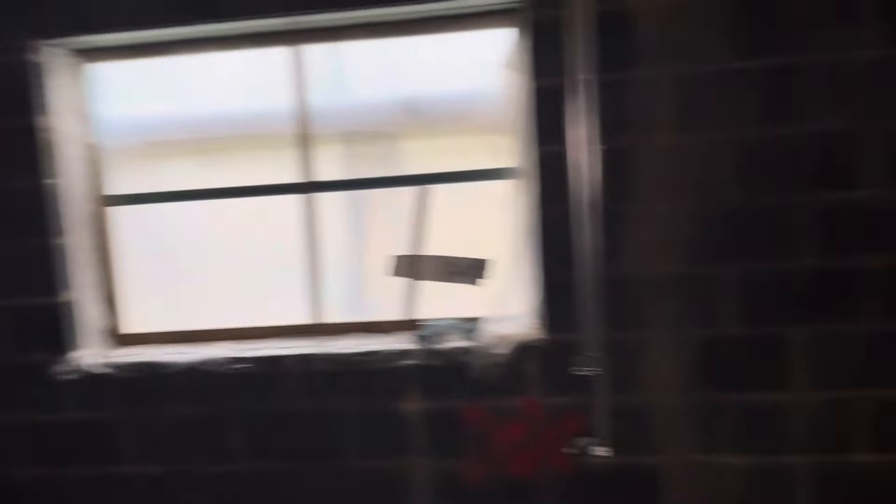TV points on the wall, and there'll be other sockets. The en suite bathrooms are all wired. I've been using the Milwaukee cable stapler and honestly it's an absolutely amazing tool — saved so much time clipping cables and it gives you a really nice finish.